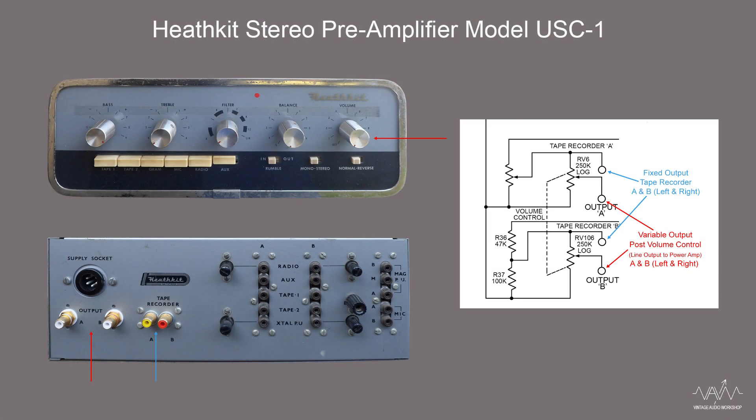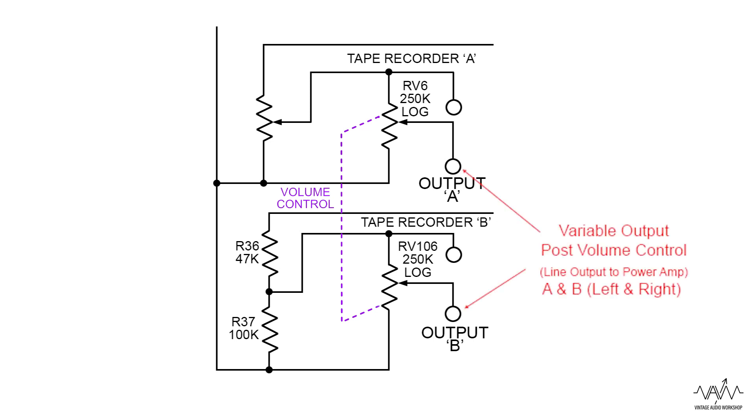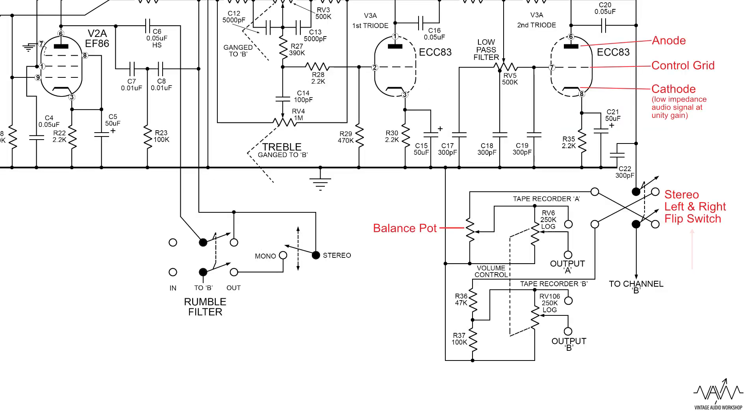Due to a technical glitch, we had to cut the end of Phil explaining the output section. Here we have the balance part highlighted, the stereo volume pots ganged together for outputs A and B - your left and right channels to feed to the power amplifier. We have a fixed output for the tape record signal, an invert switch for the stereo A and B left and right channels - something we don't need nowadays with the hard panning techniques which were used on early stereo dialogue recordings.